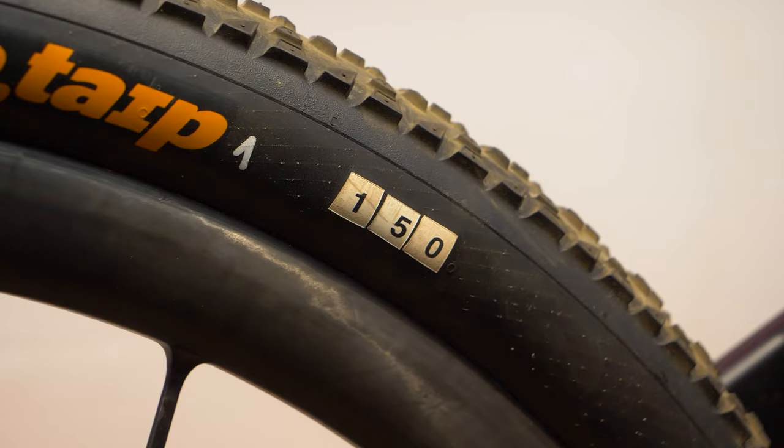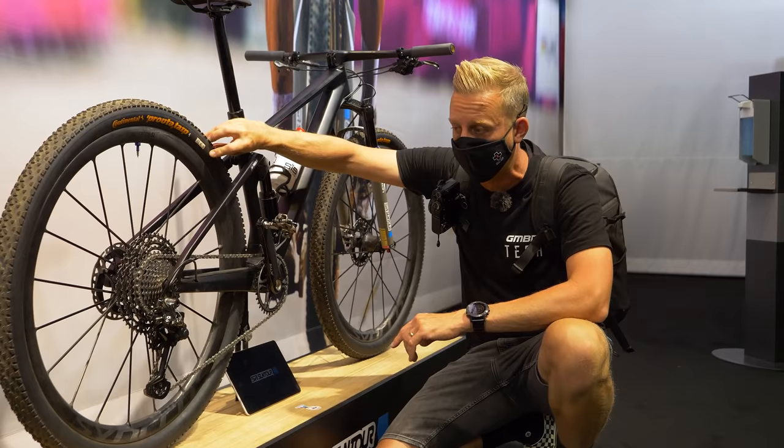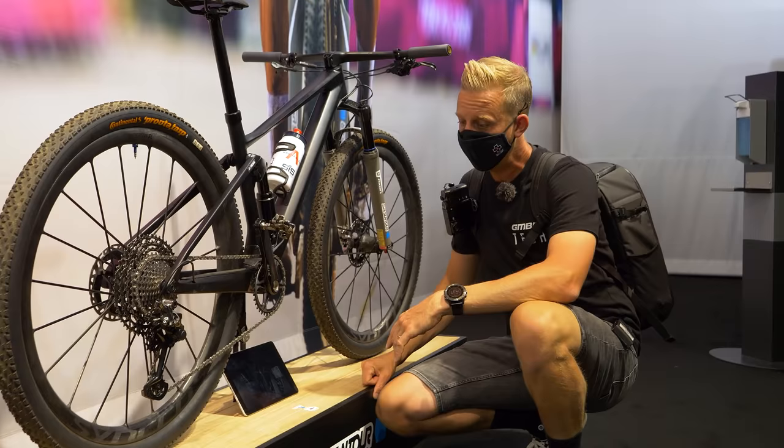As you can see, it says 150 on the side. I'd speculate they're 150 TPI — so an insanely thin casing. Just by feeling them with my nails, they feel incredibly thin, which means they're going to roll incredibly fast. That might be a problem for some racers, but not for Tom Pidcock — he's very light on the bike, so it seems to work for him.